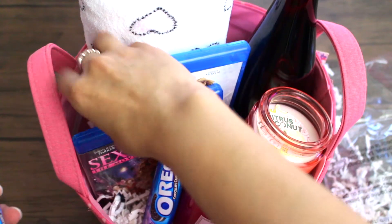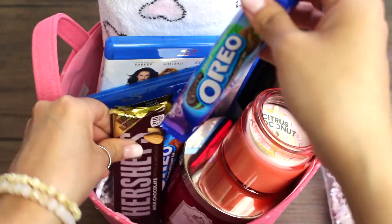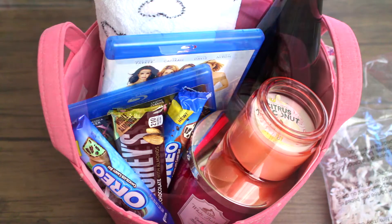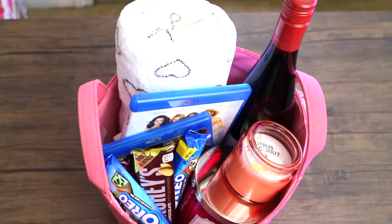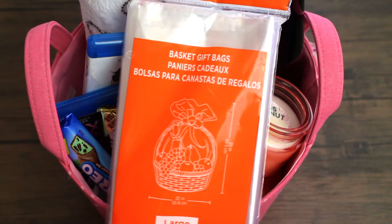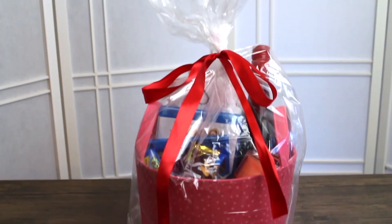And also gotta have some Mama's Alone Time favorite movies and some chocolate, of course. This is my favorite Alone Time movie. Now you can leave a basket like this — I think it looks pretty. You can also add in a gift bag. This one actually was a little big for my idea, but it did the job. And so did the bow.